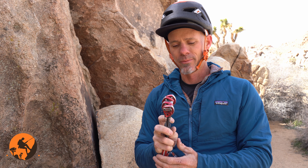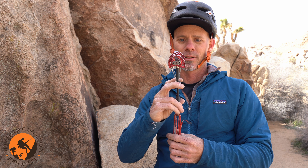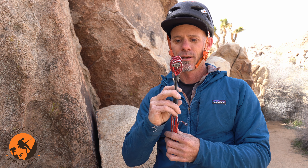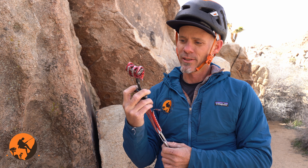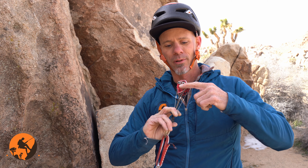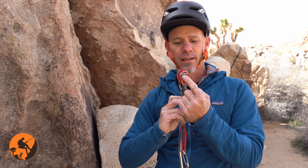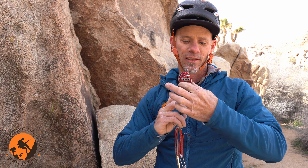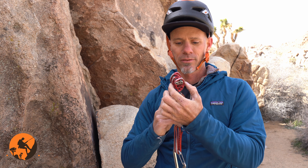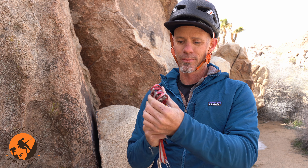When I get done placing my cam, the ability for the cam to expand — you can see the lobes expanding — is really what's going to be providing me security. So the more closed my cam lobes are, the more secure my placement is going to be. I'm also looking for engagement with the rock somewhere below the axle line. Anywhere below the cam axle line, engaging the lobes on the rock, is going to be pretty optimal for my placement to engage with the rock.